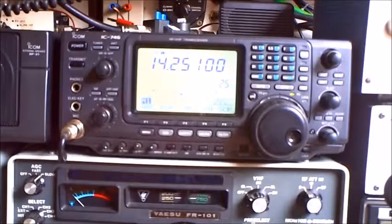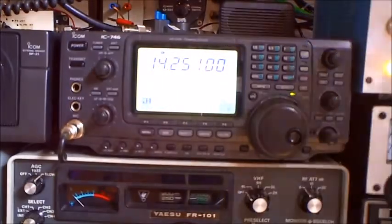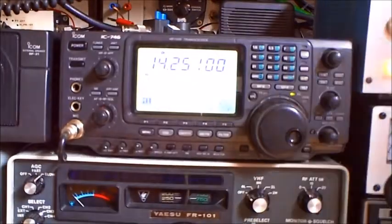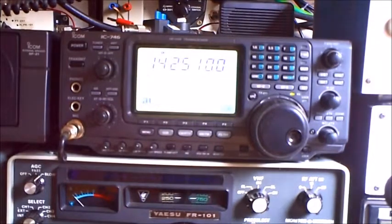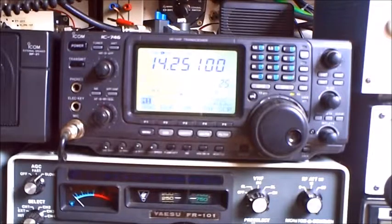So another test. Lima Zulu 1 on 20 meters. Very weak with the Butternut. Hex beam: S5, S6. So maximum S3 on the Butternut. So here are two S-meter steps, that means 12dB the hex beam is better.